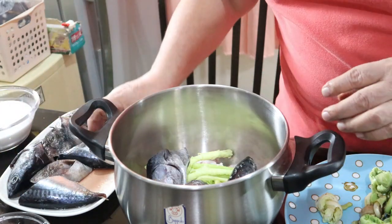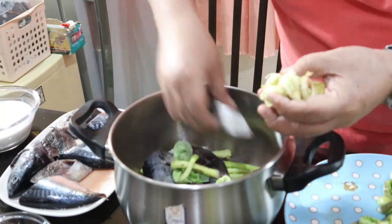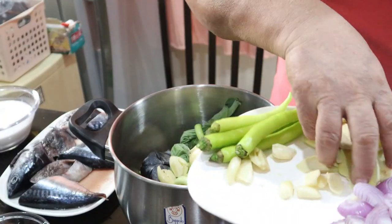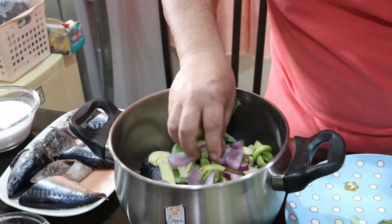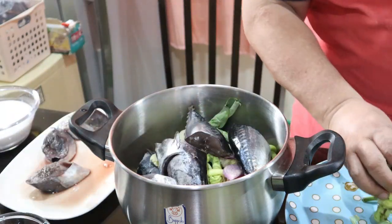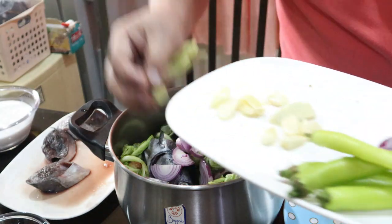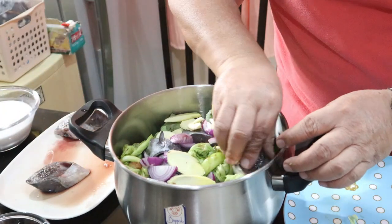Lagyan natin ang pan - dalawang hilera mga ka-NTC - lagyan natin ng taro leaves. Lagyan natin yung bawang, hatiin natin yung bawang. Luya, kailangan marami. Bawang, sibuyas. Lagyan natin uli ng taro leaves, yung fresh. Lagyan natin yung sibuyas, luya - kailangan maraming luya para panlaban ng lansa. Lagyan natin yung bulaklak na ano natin.